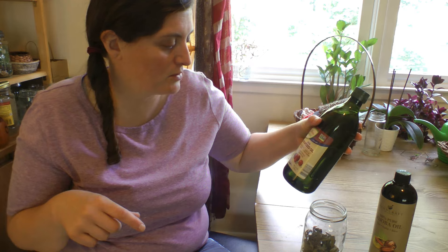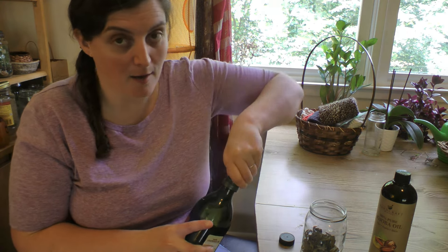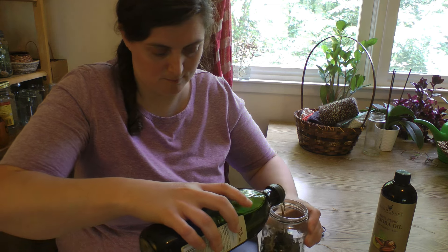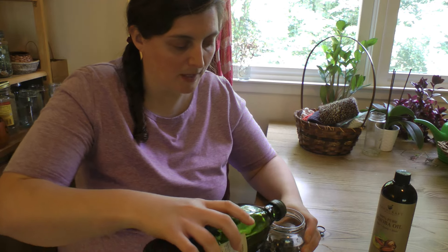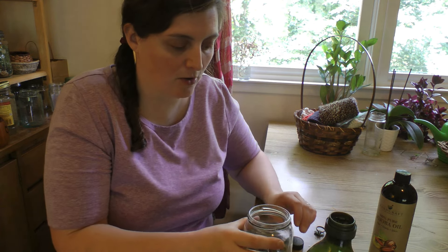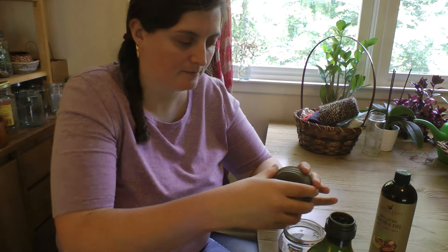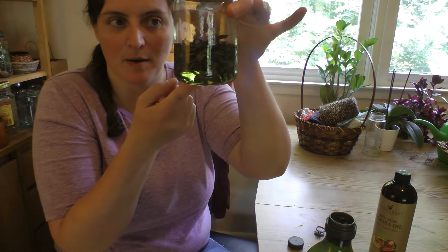Today I'm going to use this grapeseed oil. I'll just pour it in, covering up the leaves and making sure they're all the way covered. Then shake it up a little, put the lid on, and we're good to go. This will sit, and then we'll strain it out and have some homemade peppermint oil.